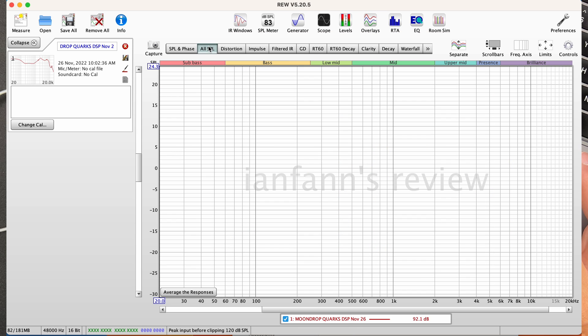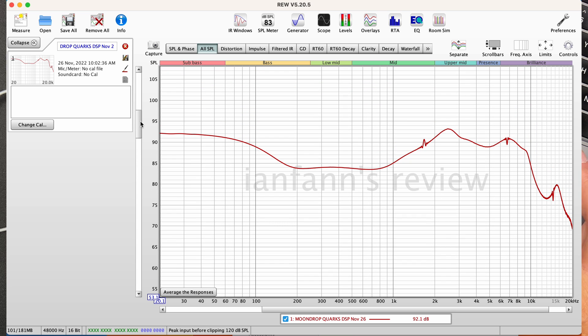The graph result is very unique — you cannot achieve this type of tuning with just an analog, manually-tuned driver. Let's now swap to the right side to see if the channels match.